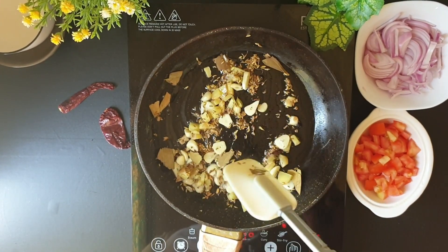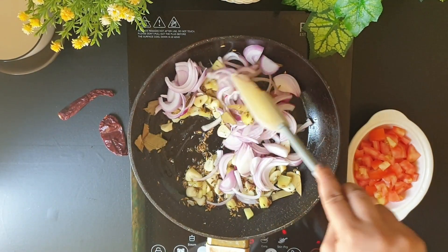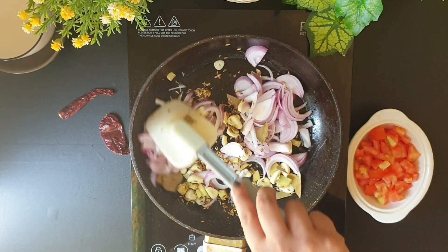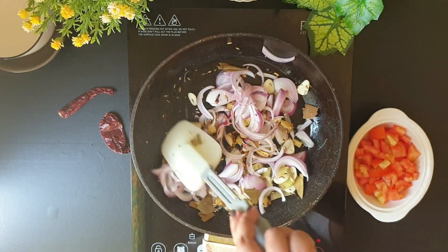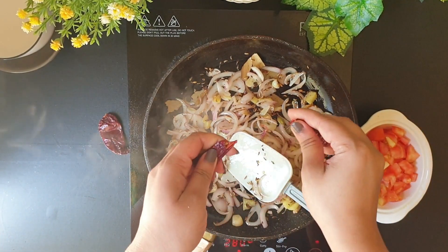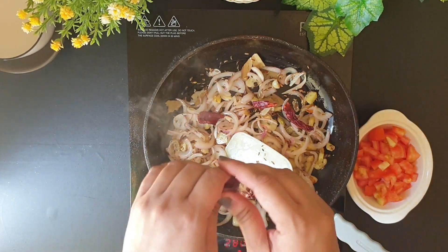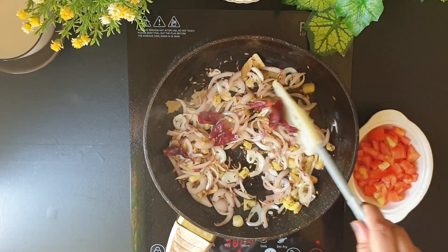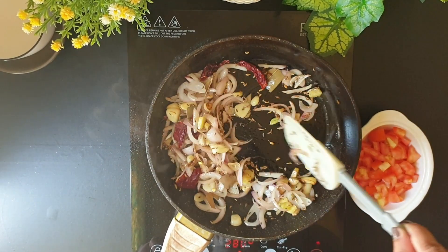After sautéing this for a minute, I'll add some sliced onions. I'll continue sautéing until the onions and the ginger and garlic turn nice golden brown. Once the onions have turned translucent and pinkish, I'll be adding some roughly broken down Kashmiri chilies. Continue sautéing.